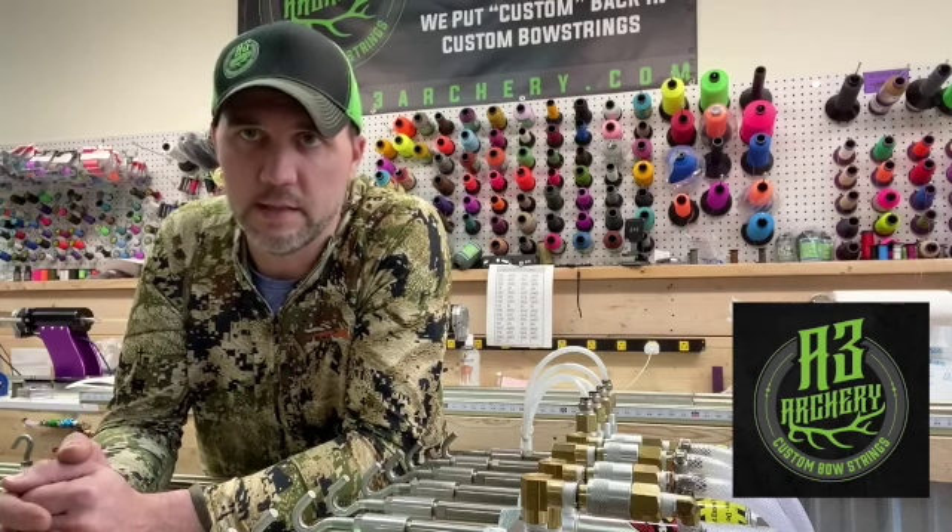When you get them, you put them on your bow, you set it up, you tune it, you get that thing shooting good — it's going to shoot good forever. So it's time to get these strings. Keep that in mind when you get ready to buy bow strings — there's a big difference between pre-stretched and pre-cycled. We pre-cycle everything here: cables, strings, doesn't matter. It all goes through the same process.